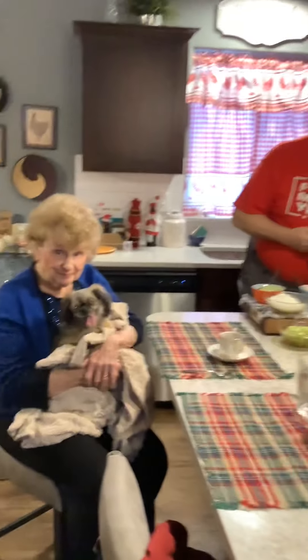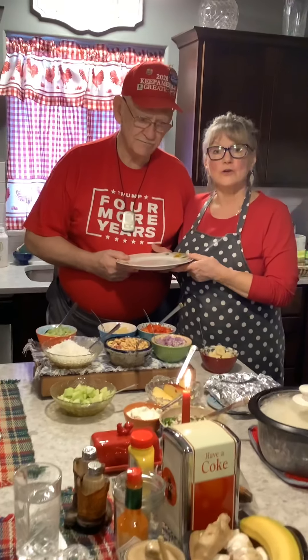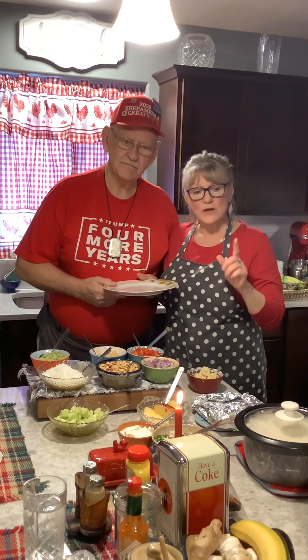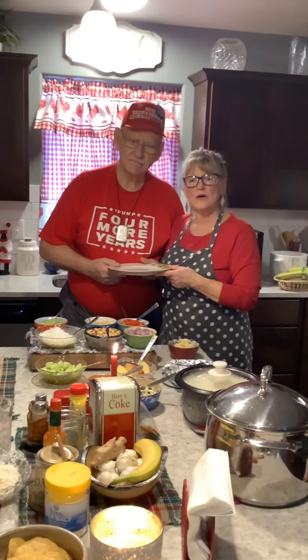Welcome to Grandma Patches' YouTube channel. I'm here with my dad Dennis Kluver, also known as Papa, and my mom, also known as Gaga, and their little puppy Buddy Buddy. What Grandma Patches did today is make chicken curry. Years ago we lived in East Africa, and Papa gave me Bat Valley's recipe. I tweaked it a little bit, but we're going to dish it up the way we learned how to eat curry in East Africa.